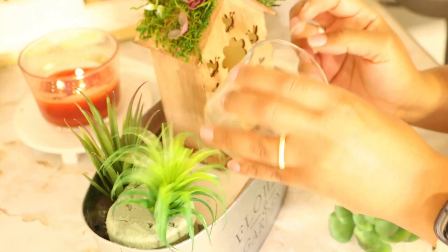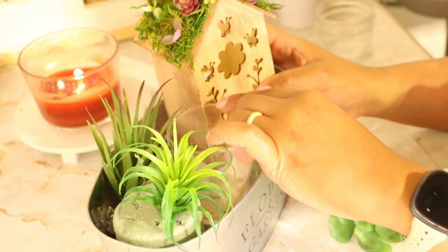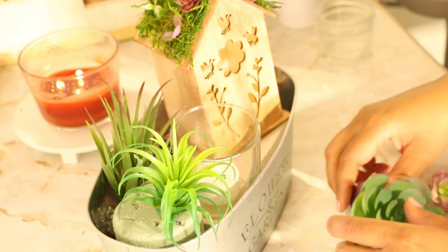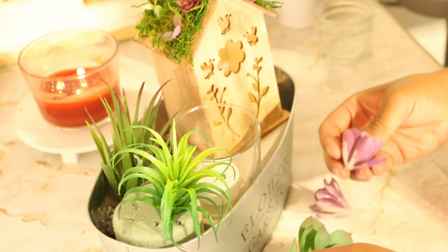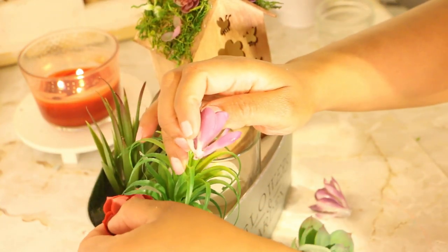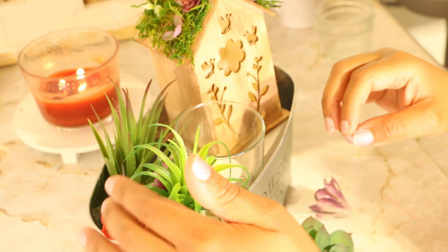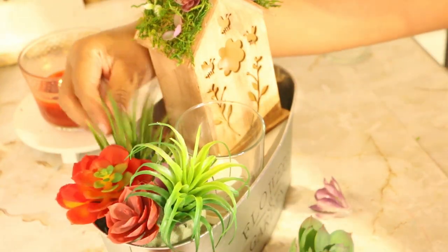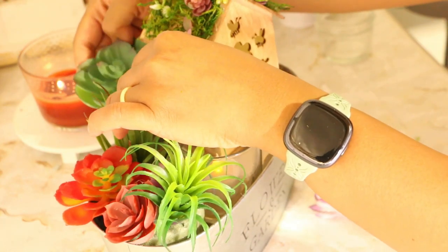I'm adding in my smaller candle jar, and then if you have any colorful succulent flowers you can add those in too. Any of the larger succulents I'll add either behind or beside the birdhouse, and I'll finish it off by adding two smaller succulent flowers in front of the birdhouse. Once you've added in your succulents, that completes your third design.